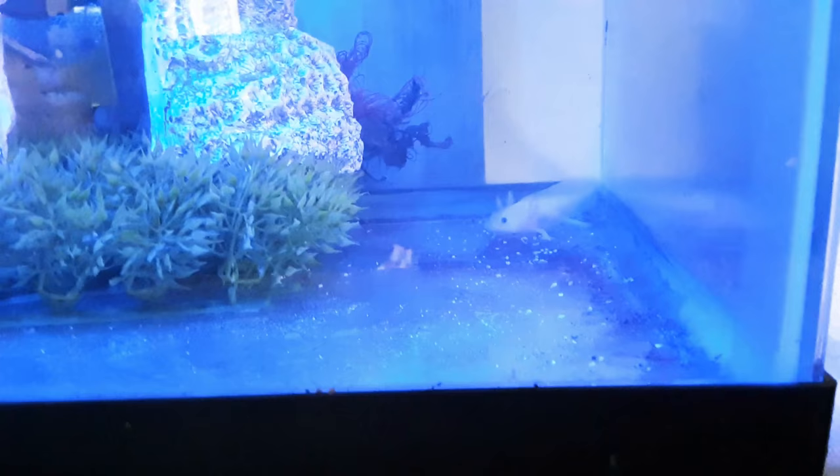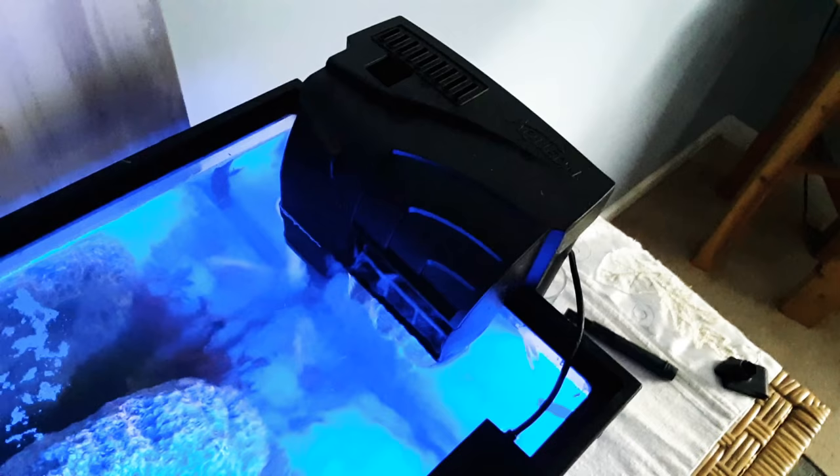Another thing — these guys do not like bright lights. I have a LED strip that I got from PetSmart; it has a blue or white function and I keep mine on the blue setting. He seems pretty happy with that.